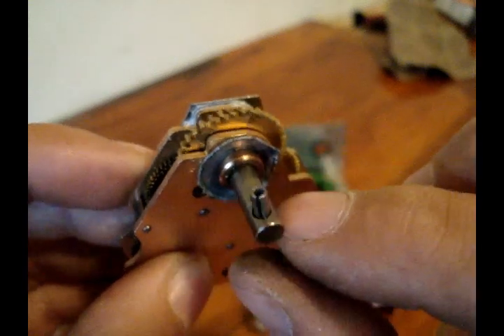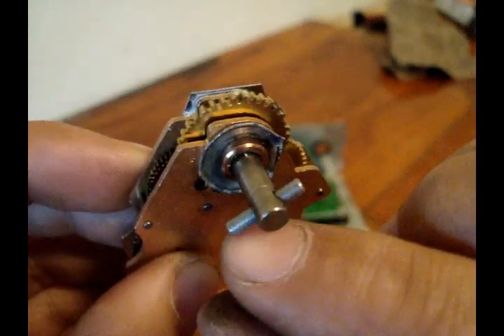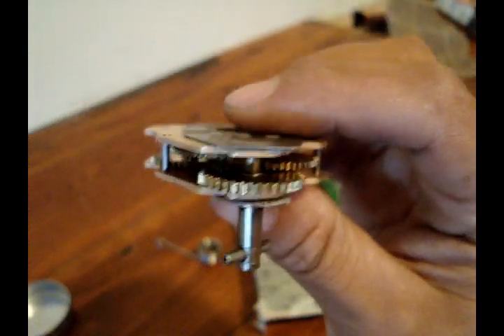All the other teeth look pretty good. It'll spin, it'll rotate, it'll start closing, but once it gets to that point where it misses — those teeth don't mate — the spring would spring it right back open again. So sometimes it would work, sometimes it wouldn't.